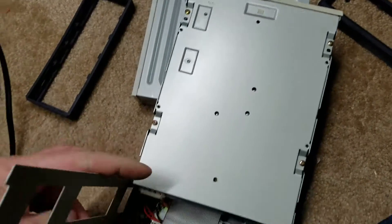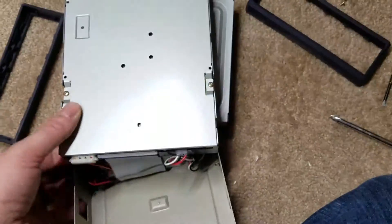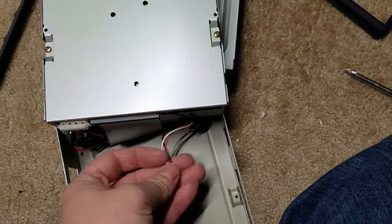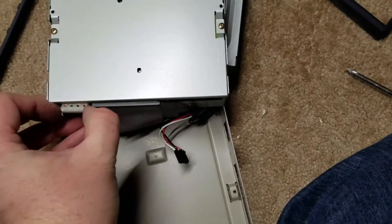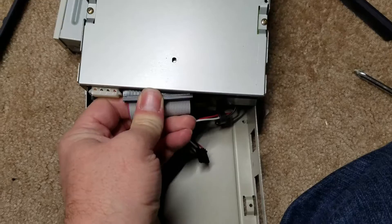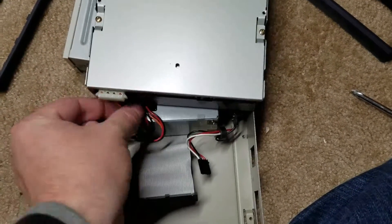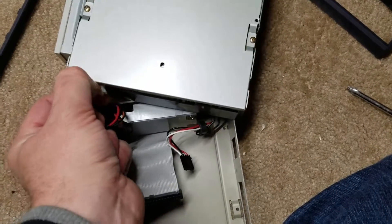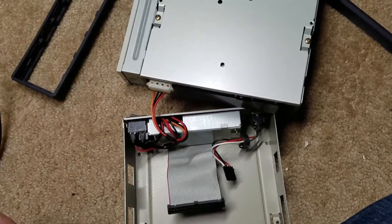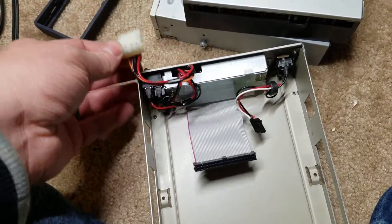I just got the screws out, and now it just opens up like so - gives you all the little connectors. We can remove the audio - oh, that's in there good. Got the IDE out - wow, that's in there good. I need two hands. There we go. I got the power connector out.